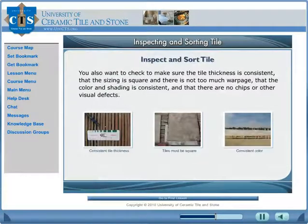Learn how to inspect and sort tile. It is easier to find problems with the tile and correct them before you install, but it is very expensive and time-consuming to correct a problem after it has been installed — not to mention what it might do to your reputation as a tile installer.